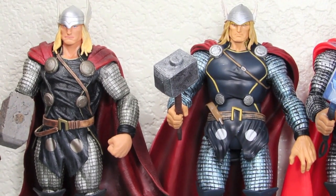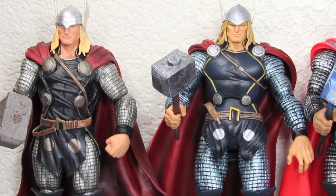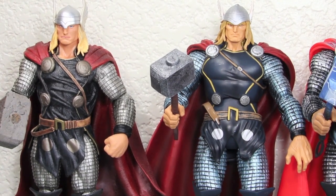You can see here it's more on par with the Marvel Select one, with the darker colors, and it actually looks really great. I really love the paint apps.